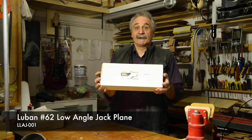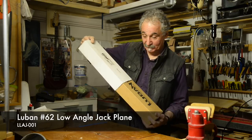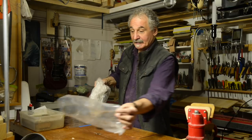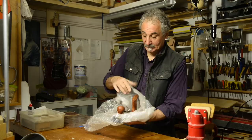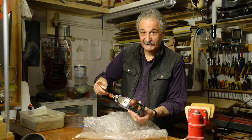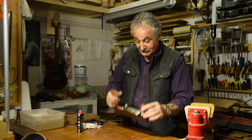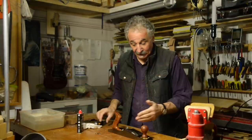Here's a Lubin low-angle plane based on the old Stanley number 62, fresh out of the box. Let's see what it's like. We slide the plane out of its plastic bag — and there it is. I'm really glad you can join me for this, because this is fantastic.